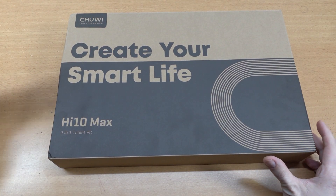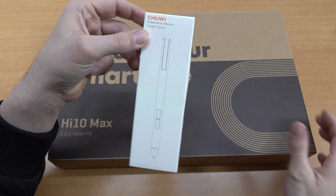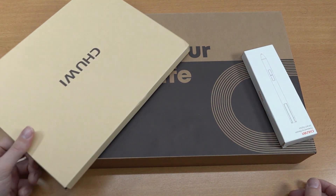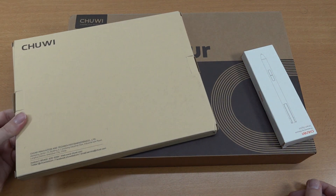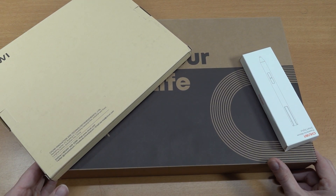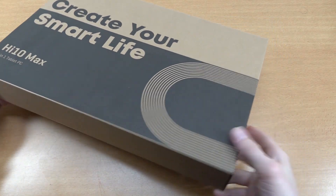What you can also get yourself is the Chuwi special powered smart stylus — that's another very cool accessory if you want to use a stylus. And of course we have a keyboard, so in the keyboard combination we can make this thing like a very cool semi-laptop situation.